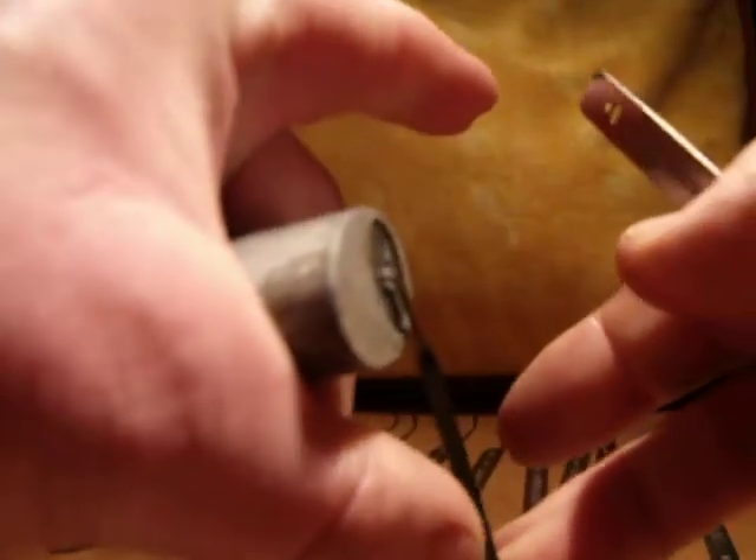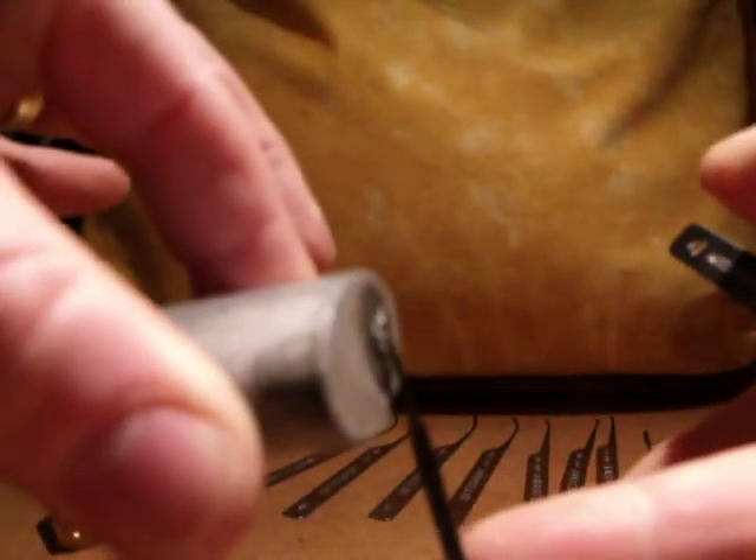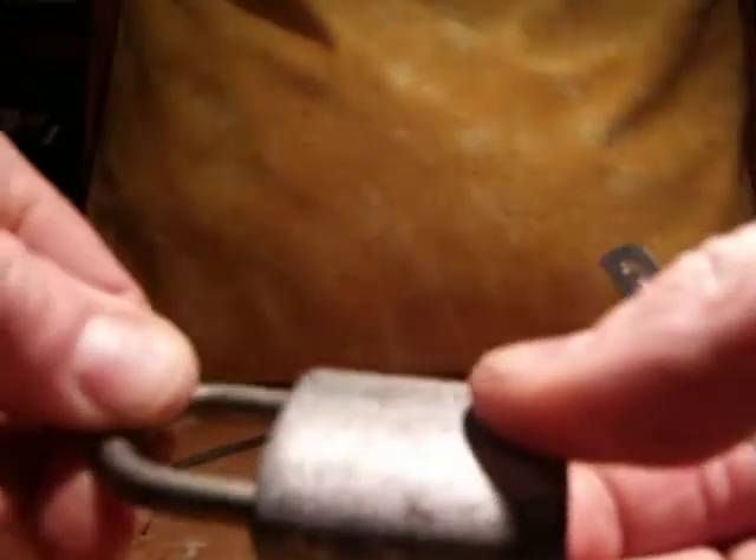I think we're done. There we go — it's open. And just to prove that, spring or send pins flying. And back to locked. All done.